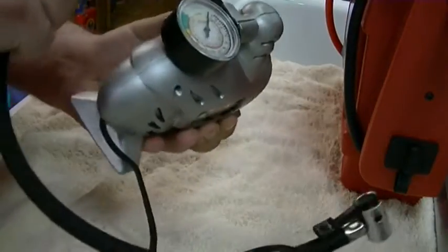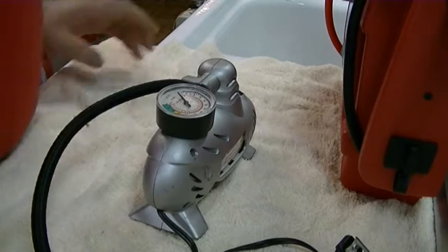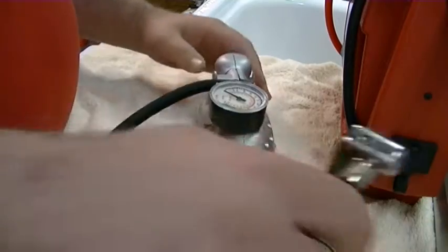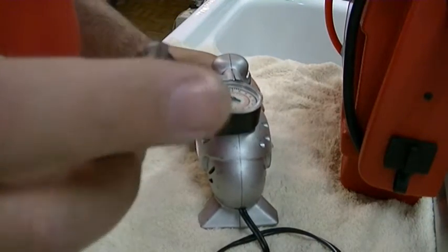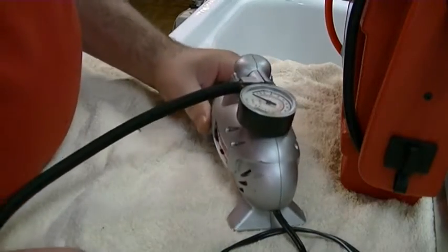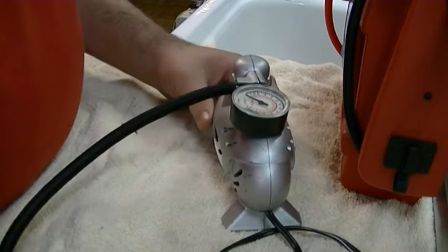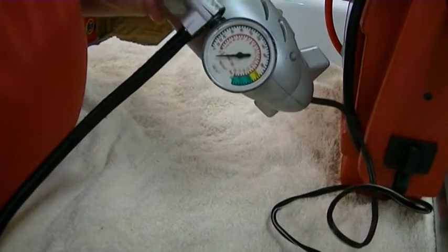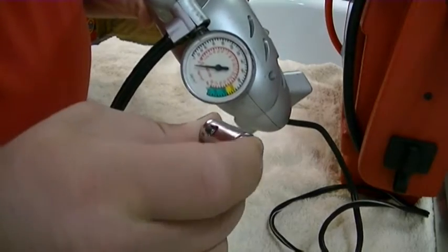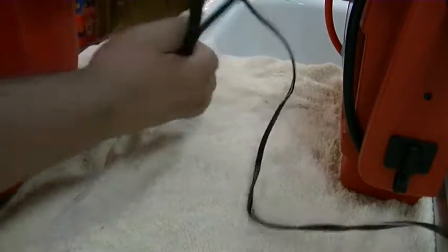The gauge was dead for a long time, but I had a call earlier from my sister — she had a flat tire. I had this in the car and of course it doesn't work. I turn it on and no air comes out. Nothing at all. If I put my finger on it — totally dead. So it's time for an autopsy.